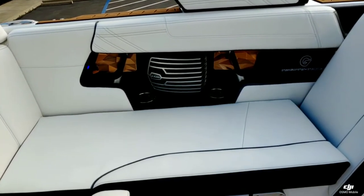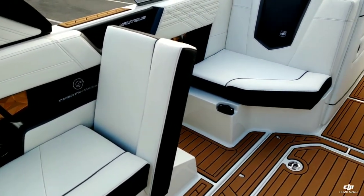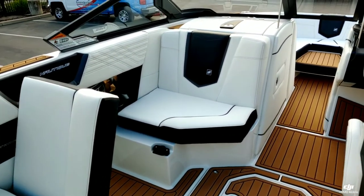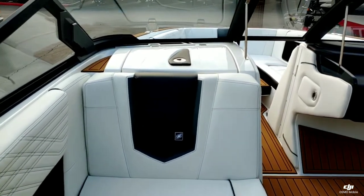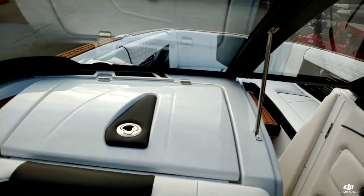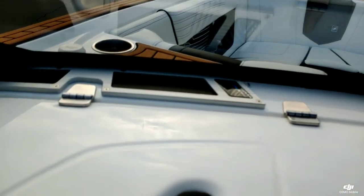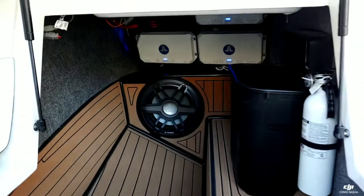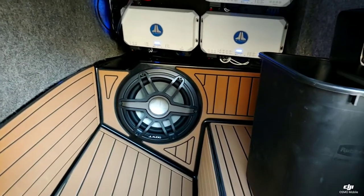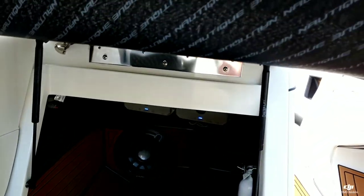Taking a look over here on the port side, you got that really nice lock-in-place lean back. We did upgrade this boat with the upgraded stereo, so you got the way front in-dash speakers, along with a nice 12-inch sub under the spotter seat and another 12-inch sub underneath the helm.